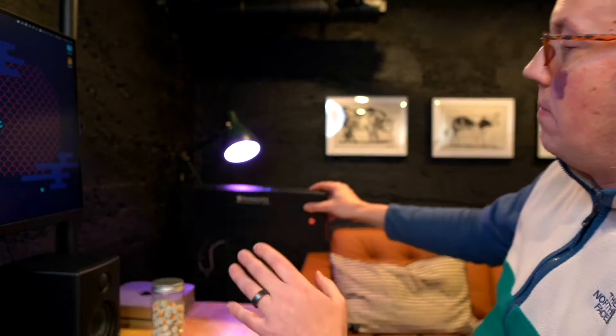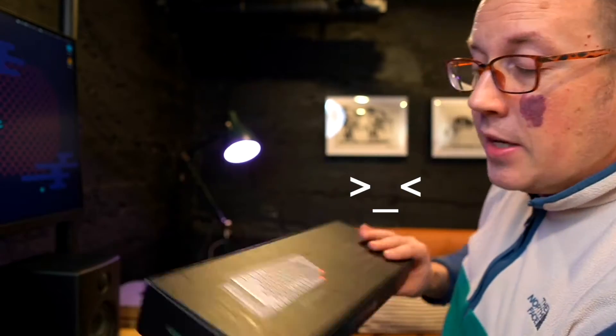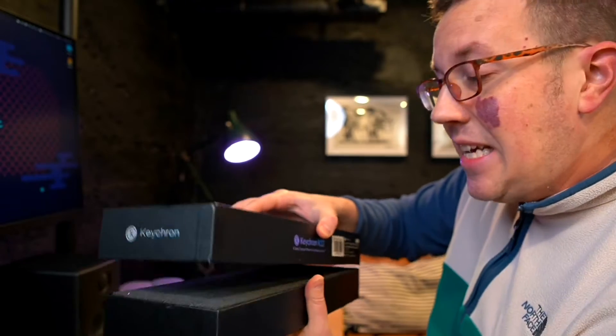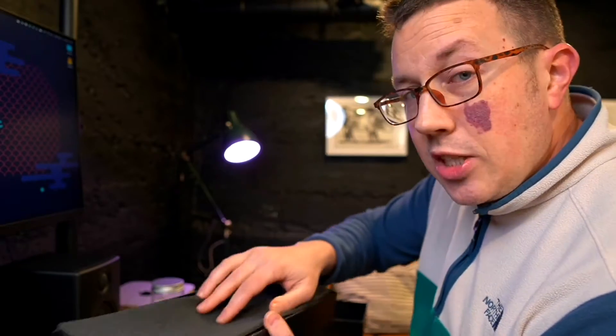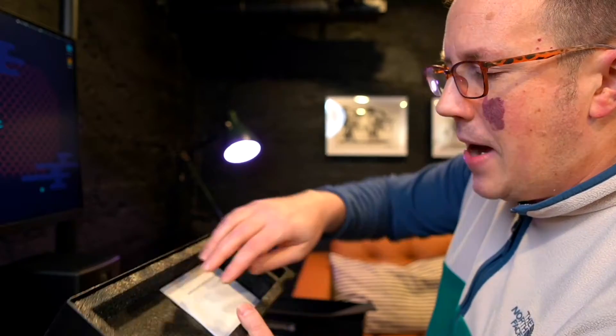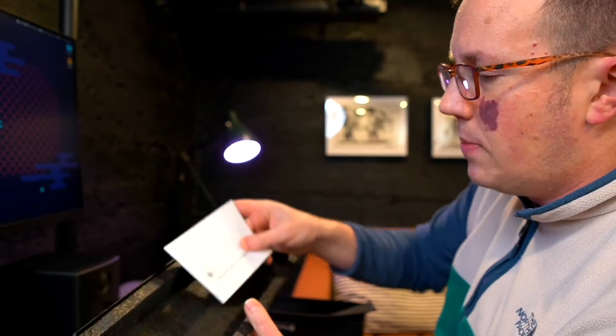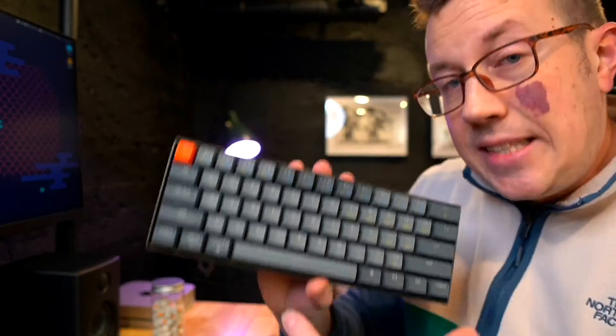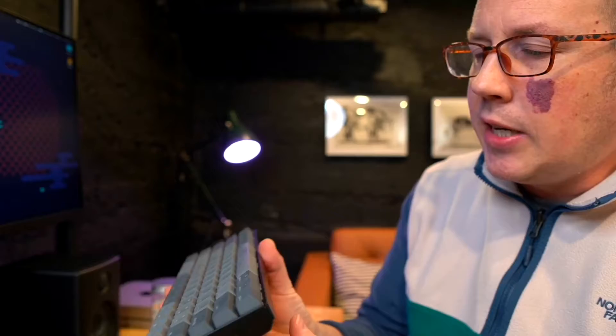Speaking of unboxing — the world's most boring unboxing video. This is the box it came in, and quite frankly, not a lot to see. It did come with a USB-C cord and foam. It's always well packaged — Keychron does a good job. Instruction manual, and that's pretty much it. It's a 60% layout, 61 keys.